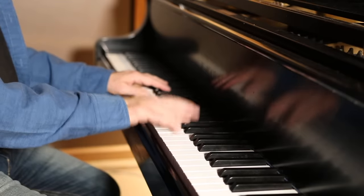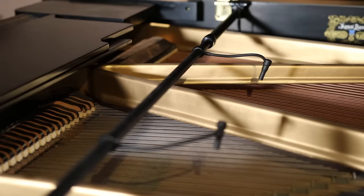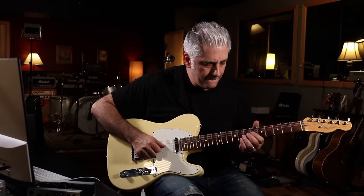Let's listen to the whole track: 'And in the end, the love you take is equal to the love you make.'